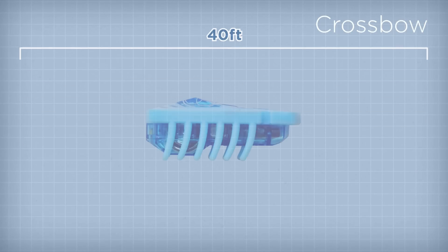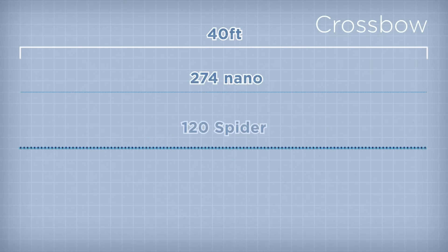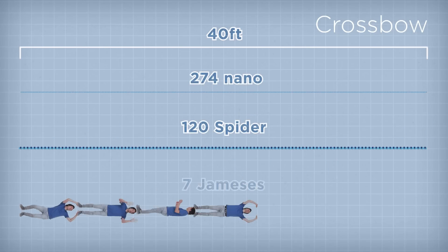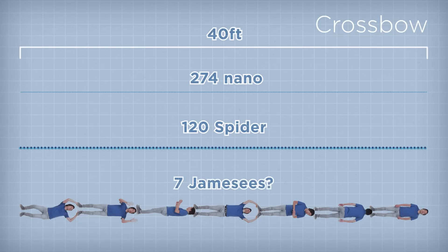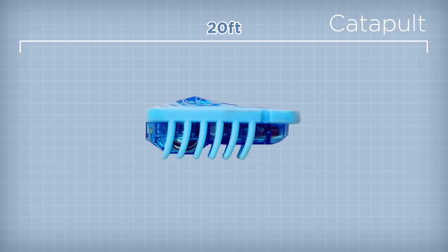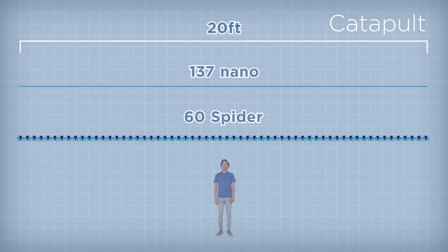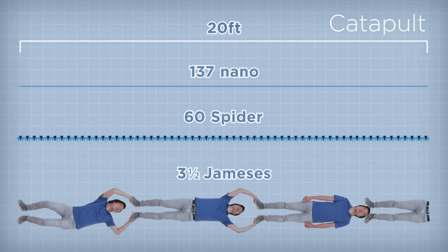Once built, this crossbow can launch darts over 40 feet. To put that into perspective, that's about 274 nano-120 spiders or seven Jameses. The catapult has a range of over 20 feet — that's the same as 137 nano-60 spiders or three and a half Jameses.